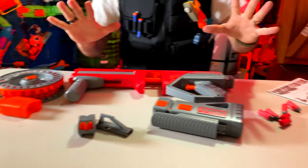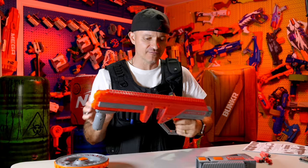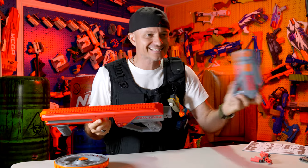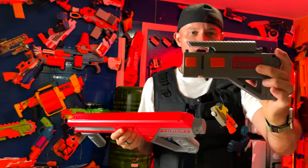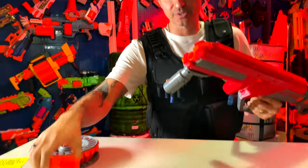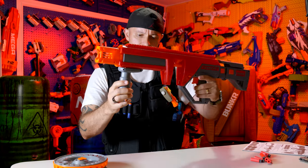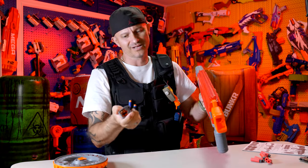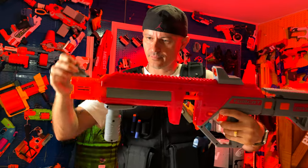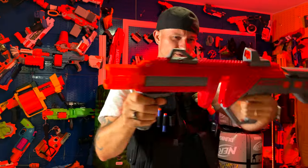Now that we've got everything unboxed, let's put it all together bit by bit and see what this thing looks like, how it feels, and how it performs. We're outside, so let's start assembling. Slide in the stock — fits pretty good. Put in the muzzle at the front, and then the rear sight slides on, followed by the front sight. Pretty cool so far.